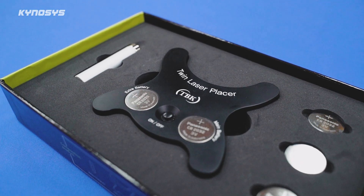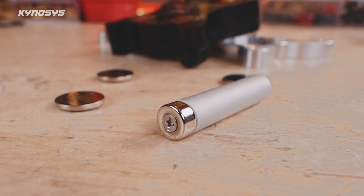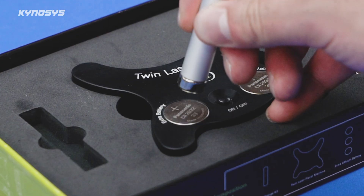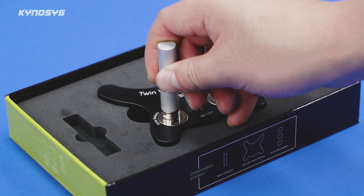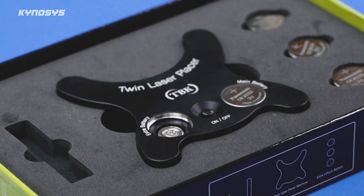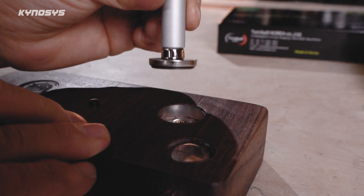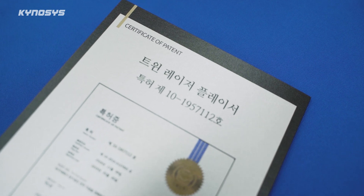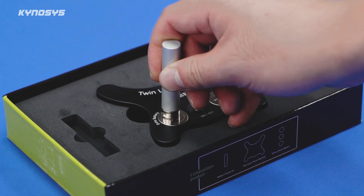There's also one more unique feature. To replace the coin cell batteries, I included a magnetic stick. Thanks to the way I matched the magnetic polarity, when you bring the stick near a battery, it initially feels like it's being pushed away. But as it gets closer, the magnetic pull overcomes the repelling force, and the battery eventually attaches to the stick. This feature — exposing the battery as part of the exterior design while also making it easy to replace — is also protected by a separate patent. So this product actually holds two patents: one for the laser placer concept, and another for the battery replacement mechanism.